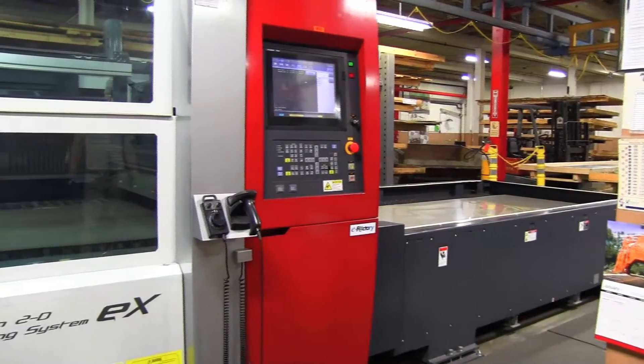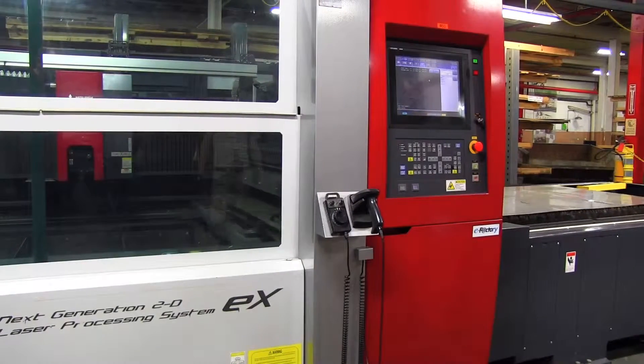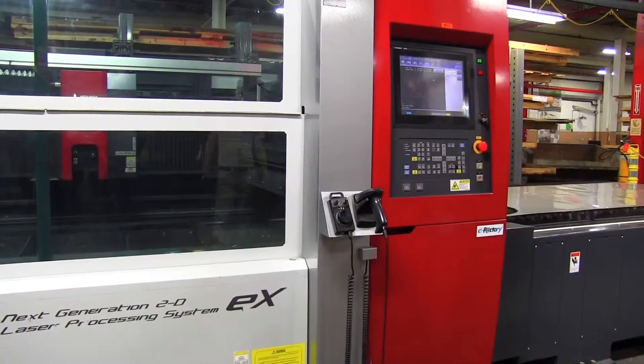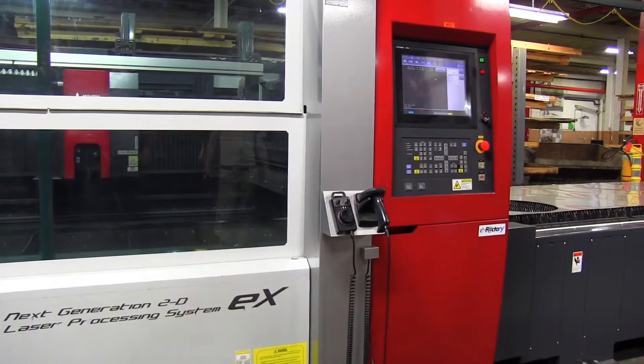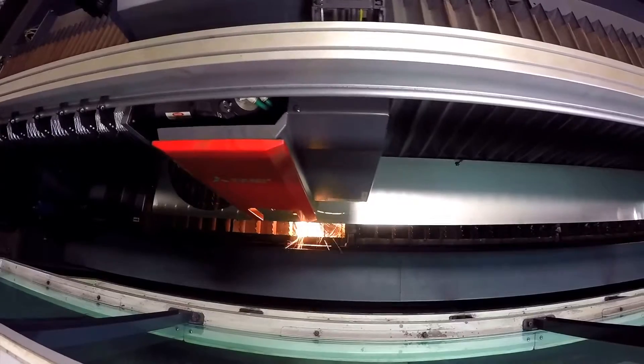While it's cutting, he can be loading another sheet on the pallet changer. So as soon as that sheet is done cutting, the pallet changer will go into its position, slide the next sheet in as that one's coming out, and we just continue cutting while he's unloading the parts that just cut. So it's 50% faster than our old machine.